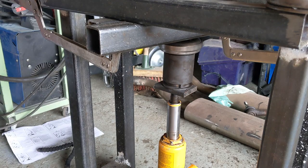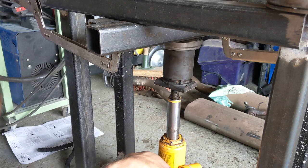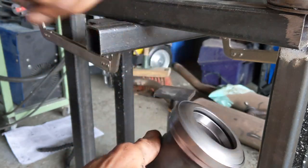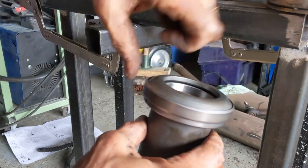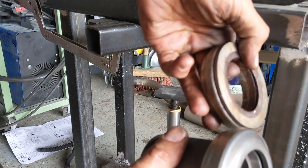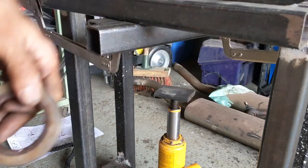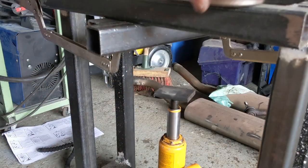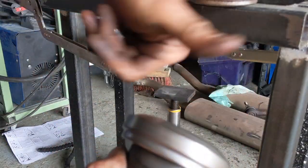Right, we'll press the new one on. Oh yeah, it's all nicely in place — somewhat different sound — and look at the difference in the surface. So good.